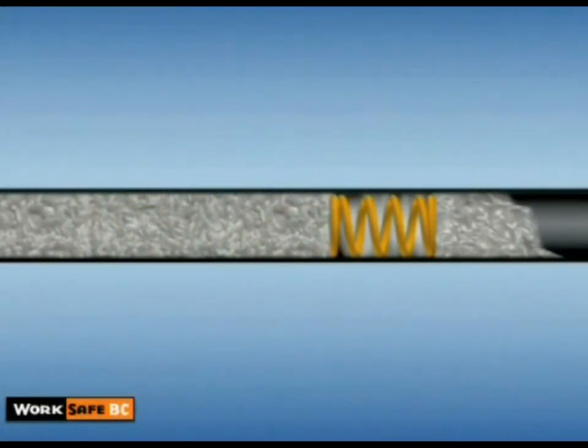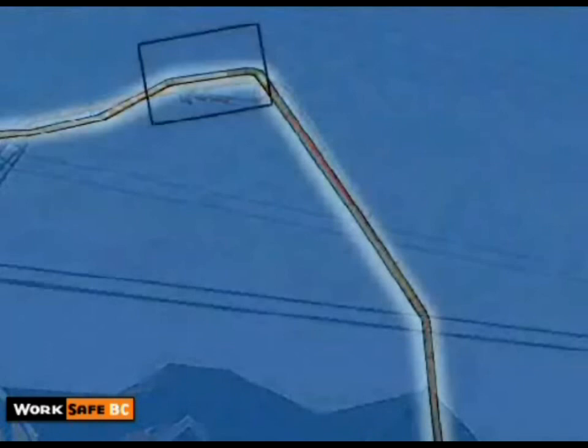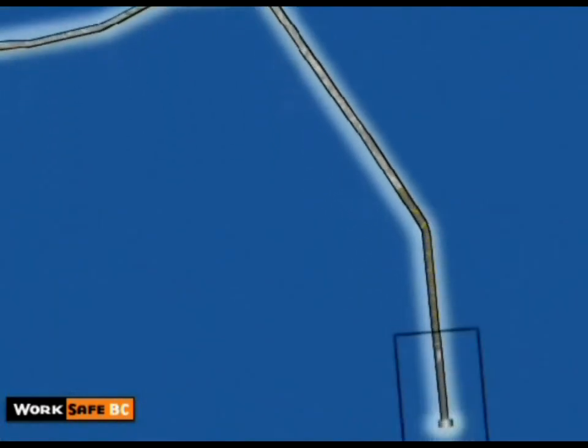When air is pushing the concrete out of the line, the gas becomes compressed and the 2,000-4,000 litres of air can discharge from the line if the blowout procedure was not carefully governed.